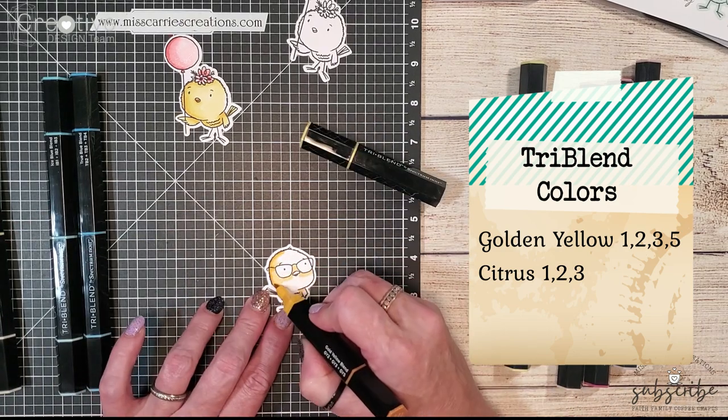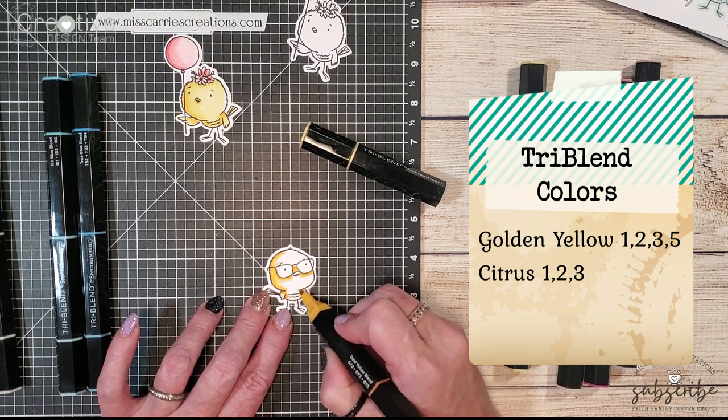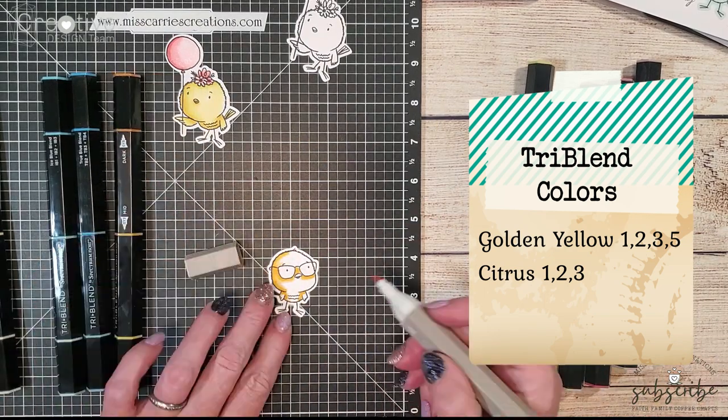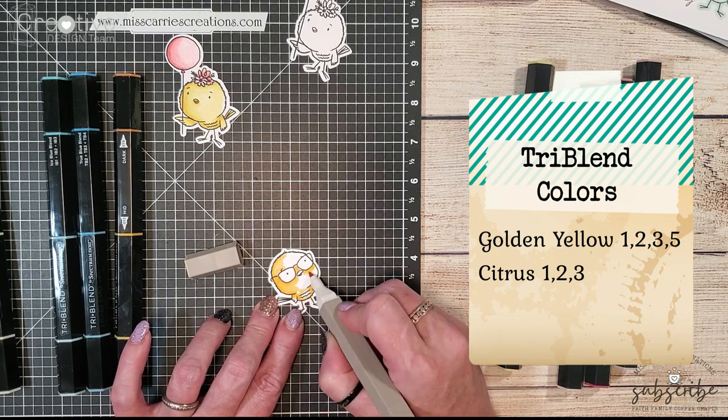I'm going to be using the citrus yellow on the glasses and on a couple of the parts of the body of the chicken, just to once again create that light and shadow effect.